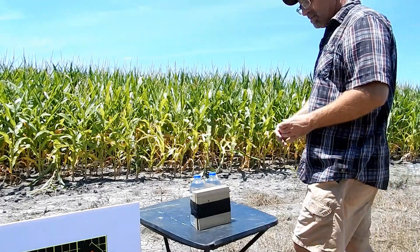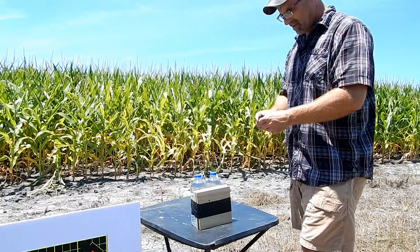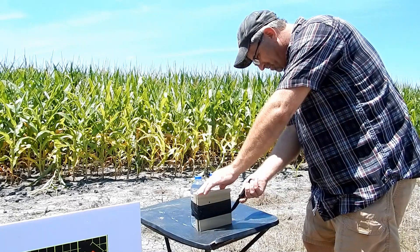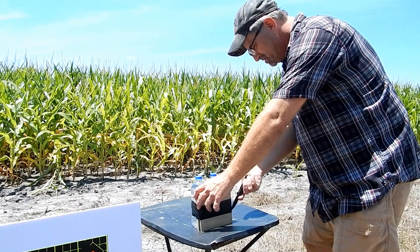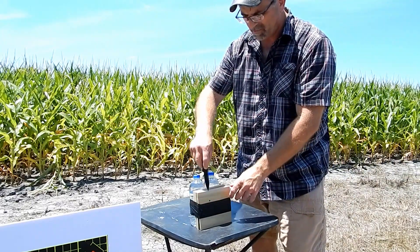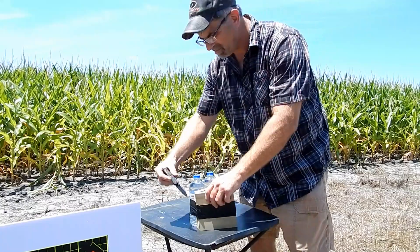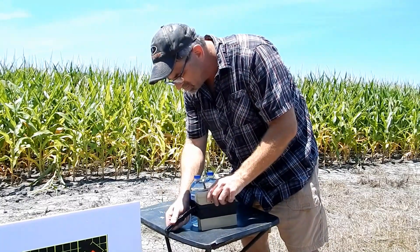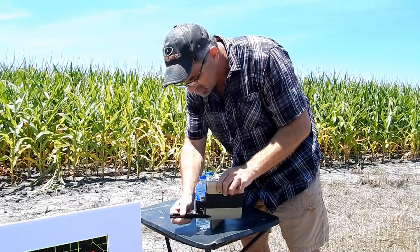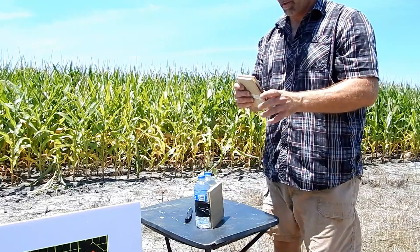We do not have a complete pass-through. Let's cut out the first section and see — we made it through the first board and the clay, but we did not make it through the second board. Not a complete pass-through, so let's open this up and see what we got on the inside.